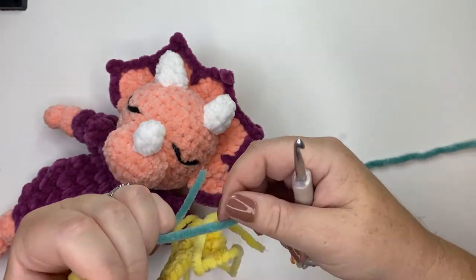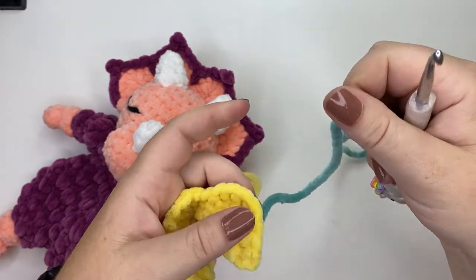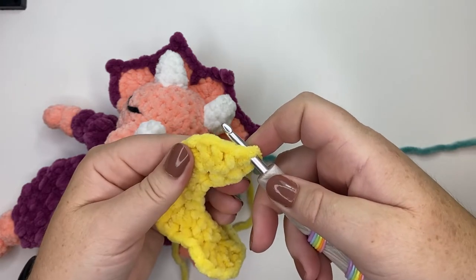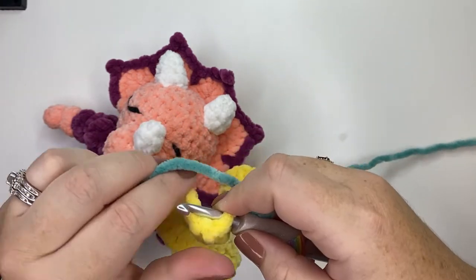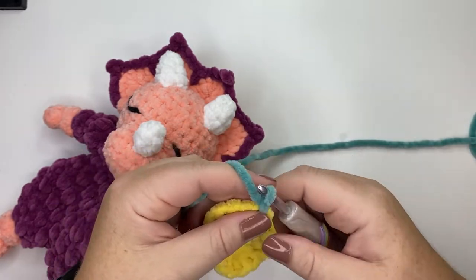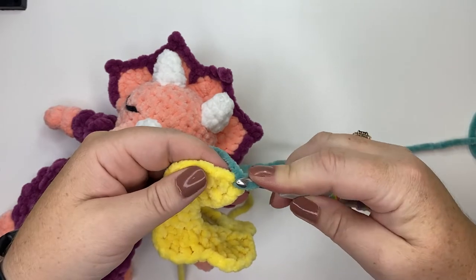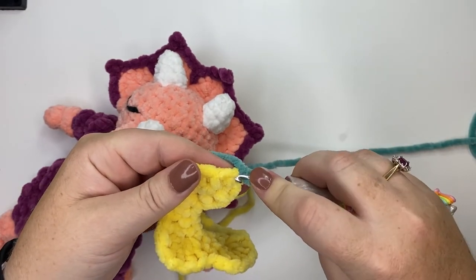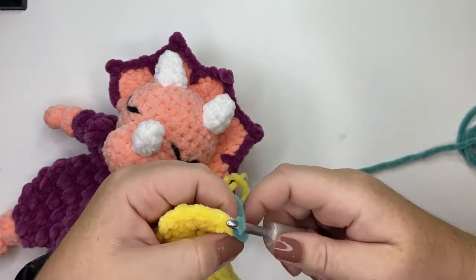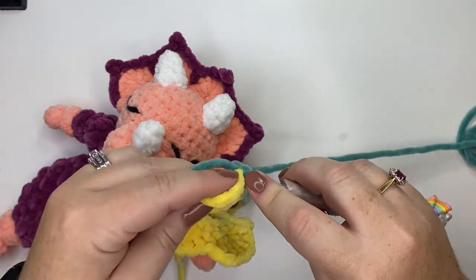Take your contrasting color — in this case I'm using lagoon — and attach it to your first single crochet stitch from the previous row. Attach it with a slip stitch and secure the end after. Slip stitch into the same stitch you've just attached your yarn in, then slip stitch in the next three stitches.